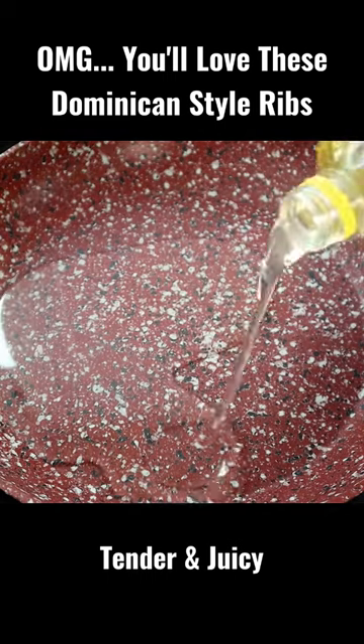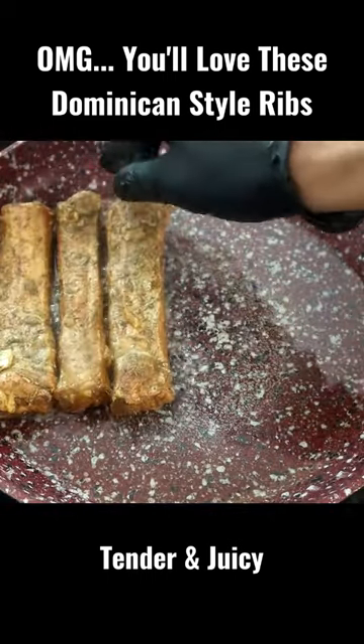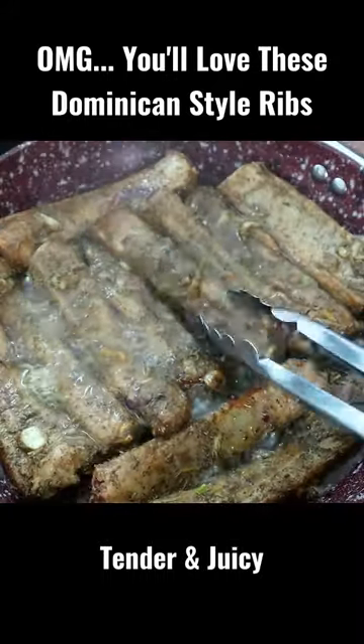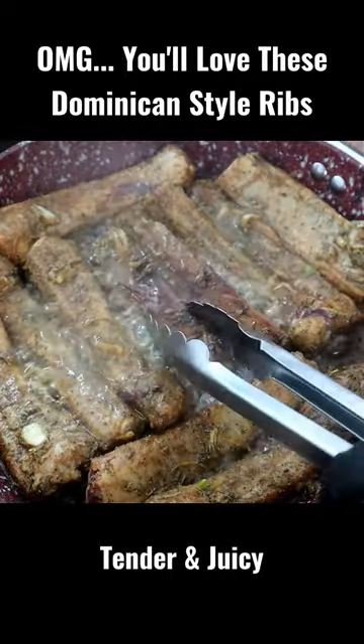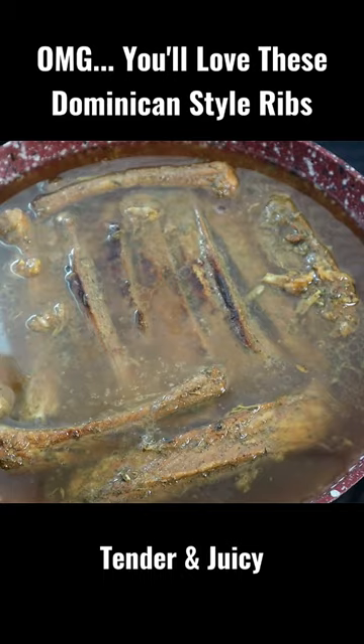Take some canola oil, cover the bottom of your pan. Add our ribs in here. We're gonna cook this on medium high. So we're gonna start turning these babies over. Pork stock. Let this cook 20 to 30 minutes.